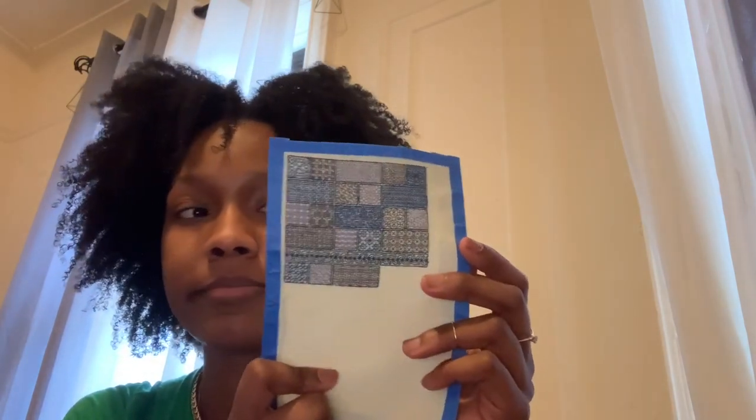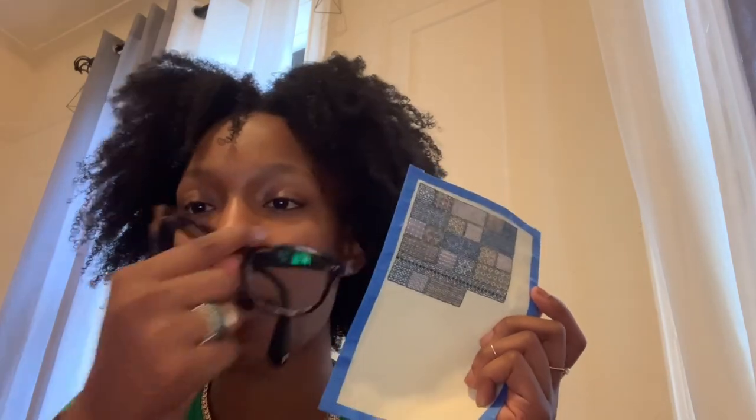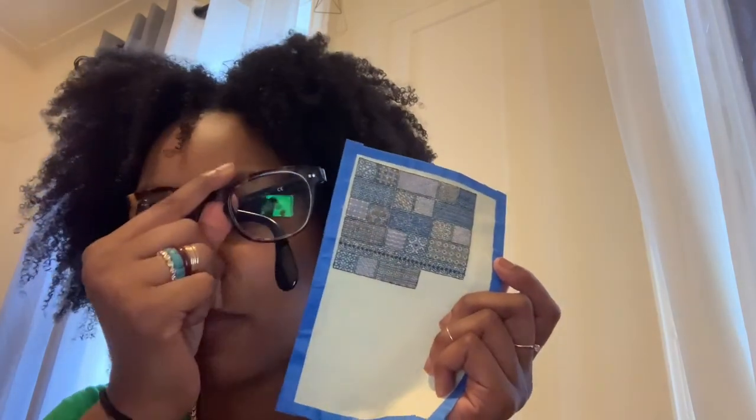This is a 28-count Monaco, stitching one over one. Tiny! I'm really questioning my eyesight right now. I am supposed to be wearing glasses, but you can see my reflection on the screen so I took those off — reflections are not cute.